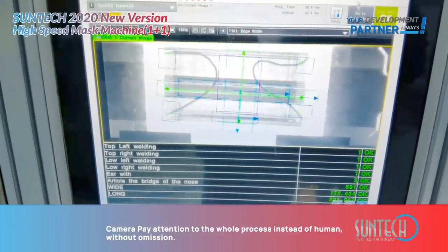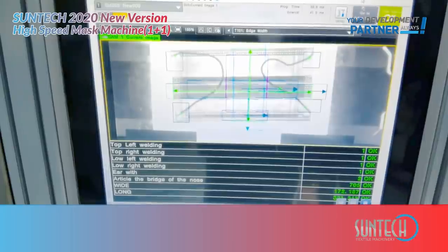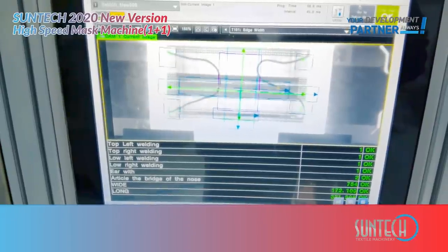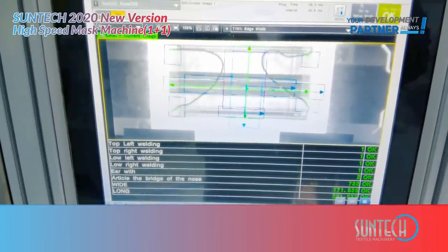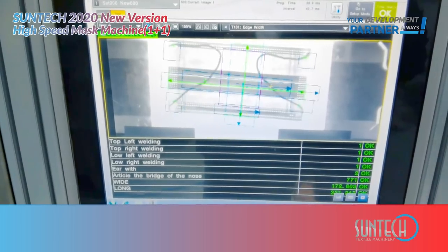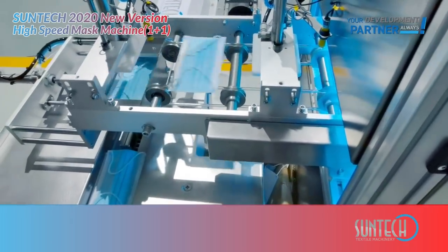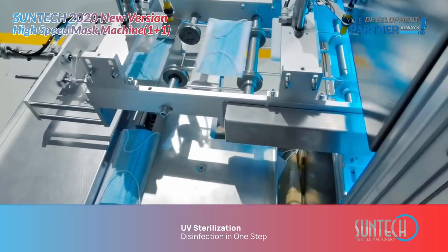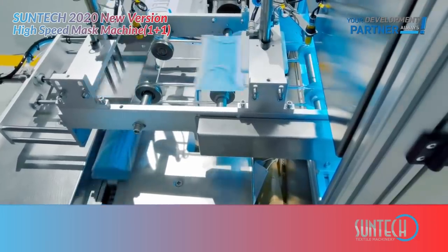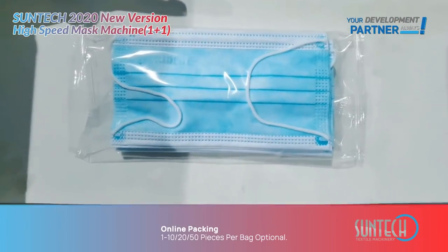The camera pays attention to the whole process without omission. It checks the size of the mask body, ear loop, and nose bar, with UV disinfection in one step.